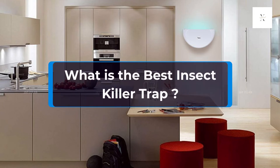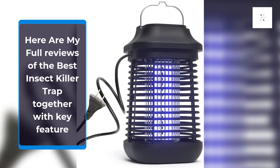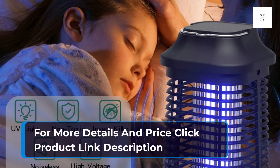What is the best insect killer trap? Here are my full reviews of the best insect killer traps together with key features. For more details and pricing, click the product link in the description.